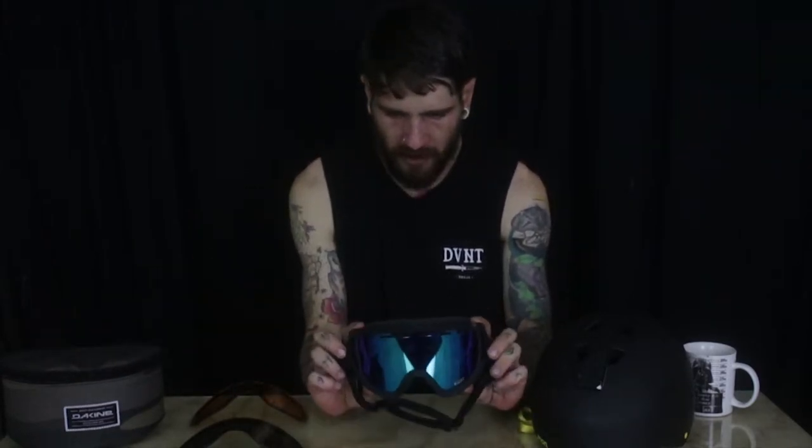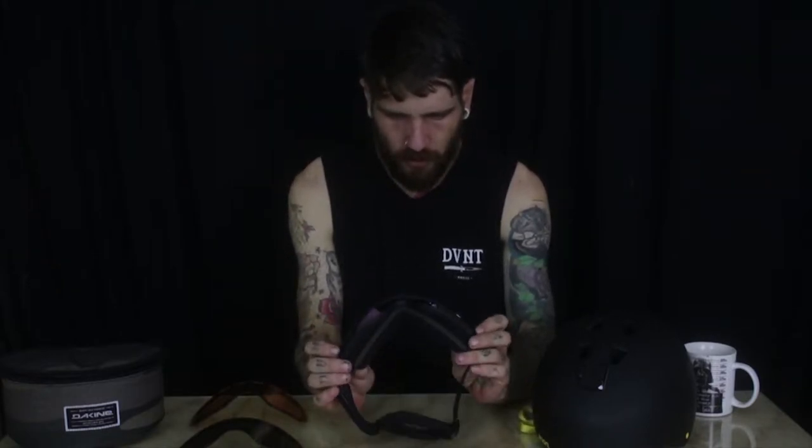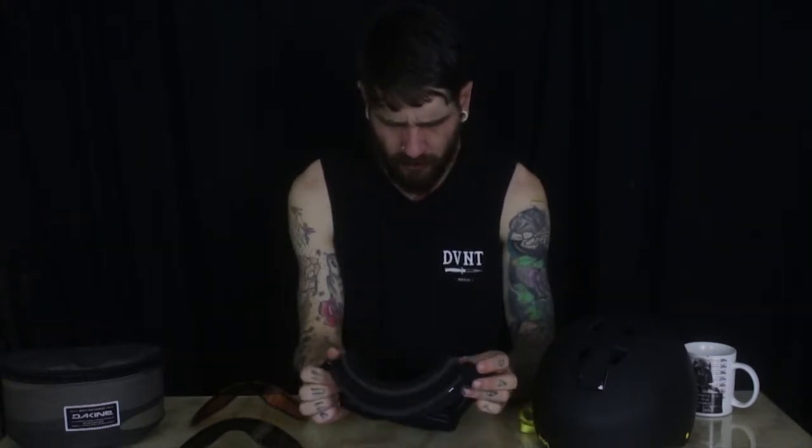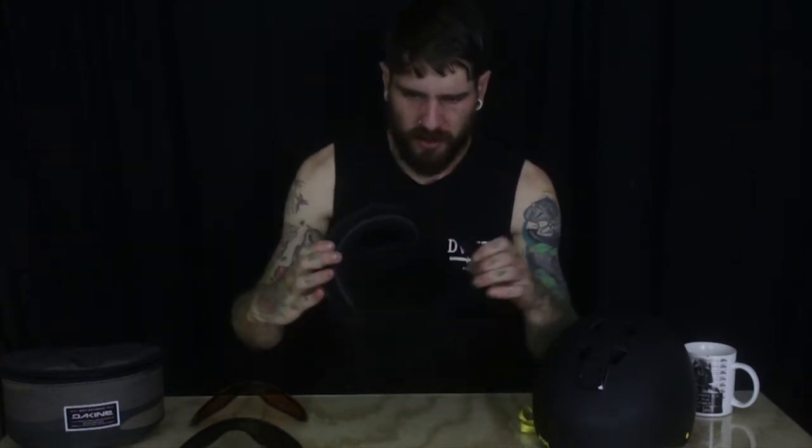I've got my helmet, goggles, lenses and goggle case here. I'm running Dragon D1 goggles. They currently have my highlight sunny lens in them — cool blue, really amber on the inside. Just a black-on-black all-around cool goggle.